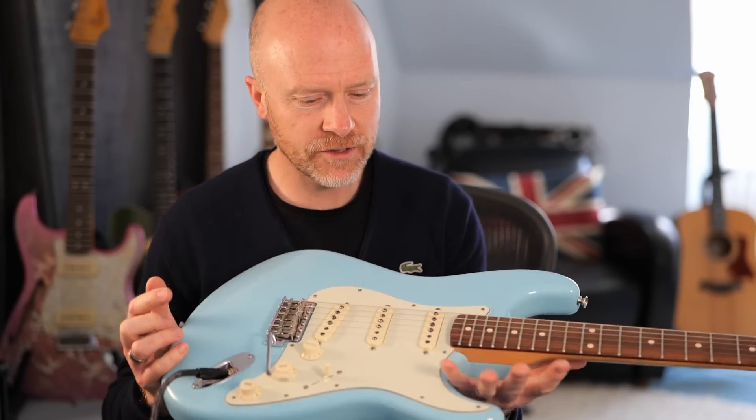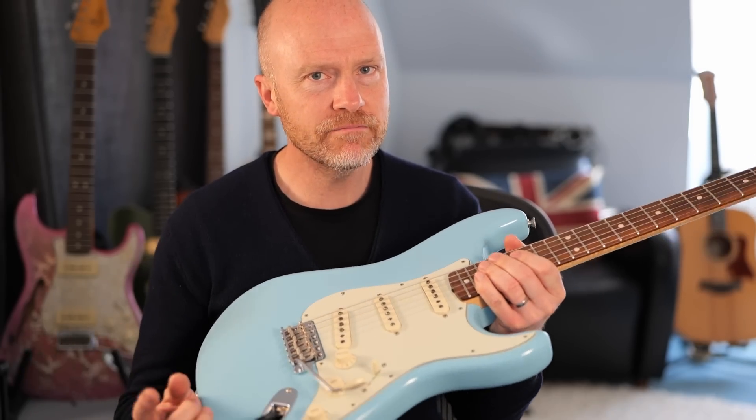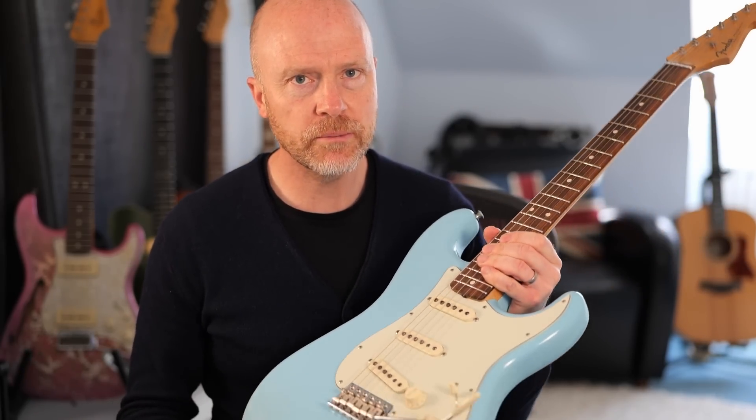Hi, I'm Paul from the Studio Rats. In today's video I'm seeing if it's actually worth upgrading a high-end guitar — something like this custom shop Strat. The thing about Strats, and especially the custom shop Strats...